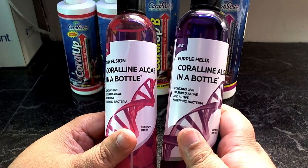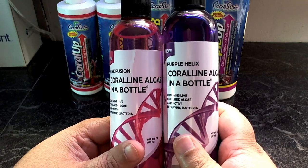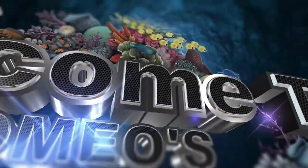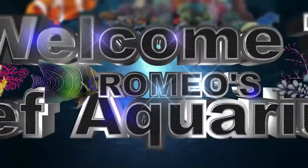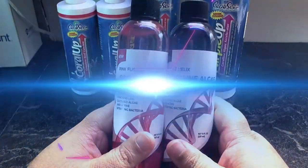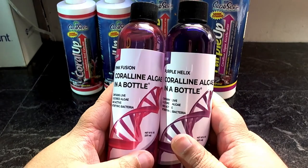Coralline algae in a bottle — who thought of this and does it work? Let's find out. Hey, what's up YouTube, it's Romeo back with another video. This time I'm going to be talking about coralline algae in a bottle.